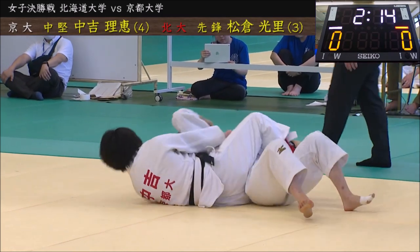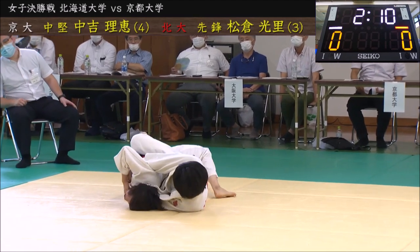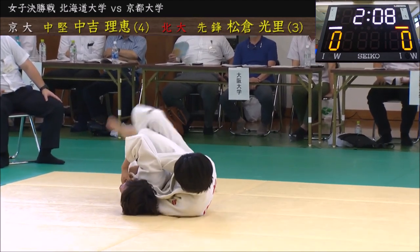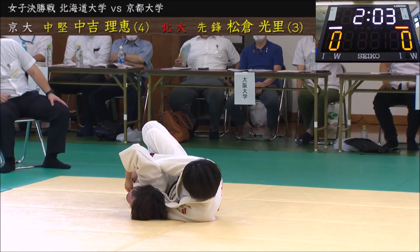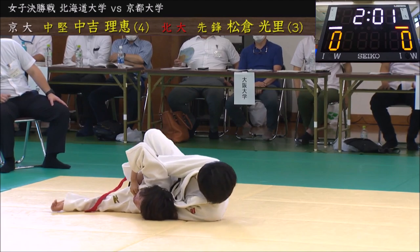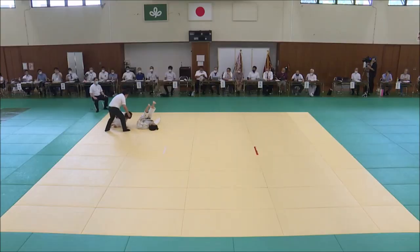She actually managed to get her arm in, get her back from the turtle, and eventually gets the strangle. Again, this woman has beautiful judo and even beautiful throws — we're going to check them out in a second. Brutal choke, and she gets the ippon.